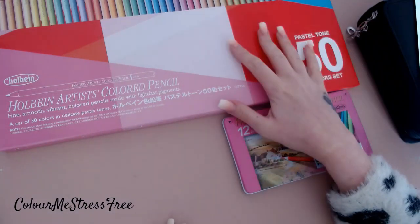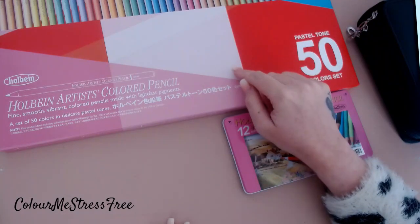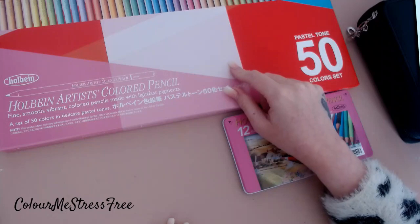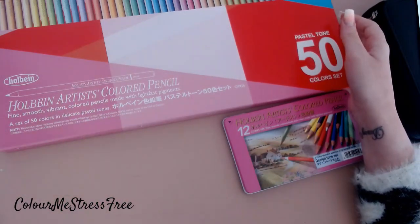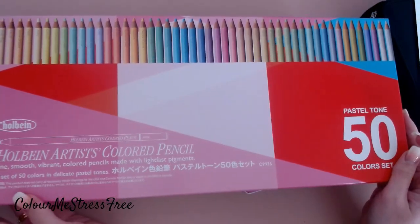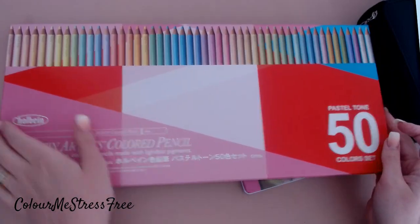I didn't get these from America — I got these like yesterday or the day before. I have come back with a bit of a cold and an ear infection as well. So I went for the 50 set — the pastel, the 50 set pastel Holbein pencils.